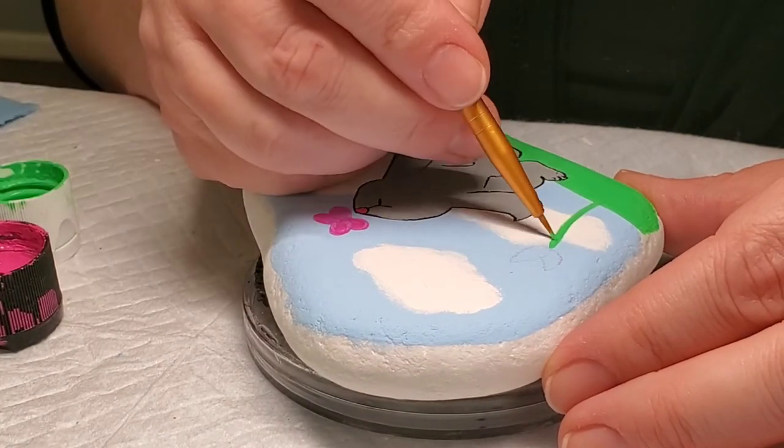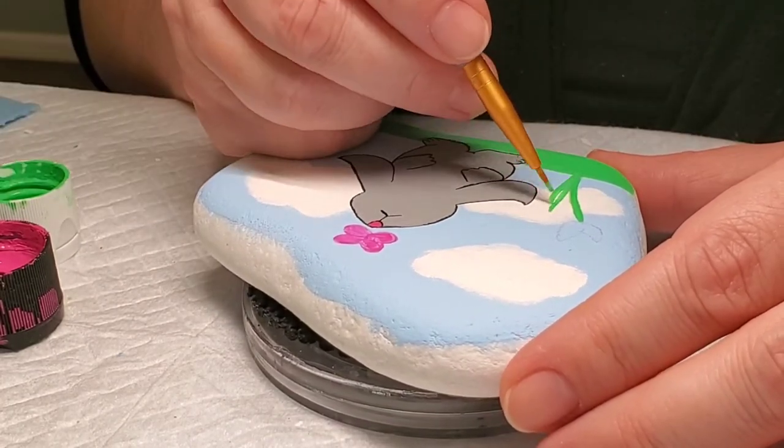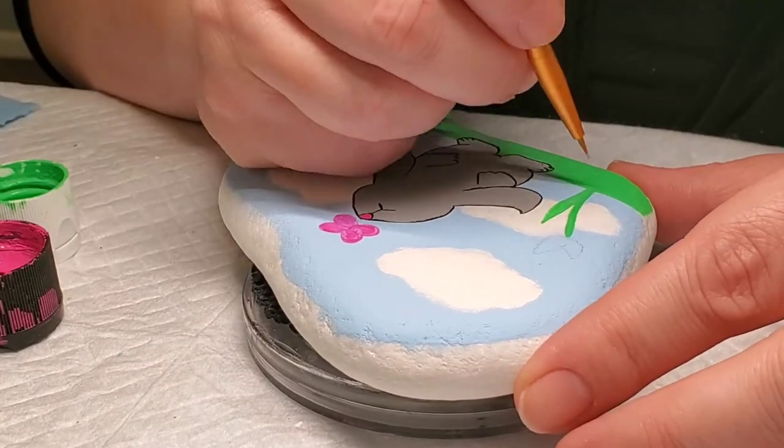I am using the same green that we used for the grass to add stems and leaves on the tulips before I paint the tulips pink.